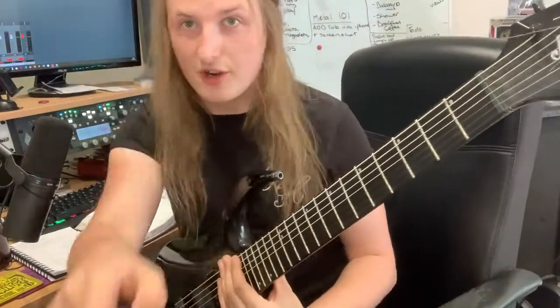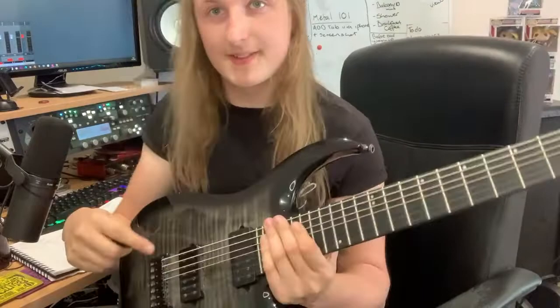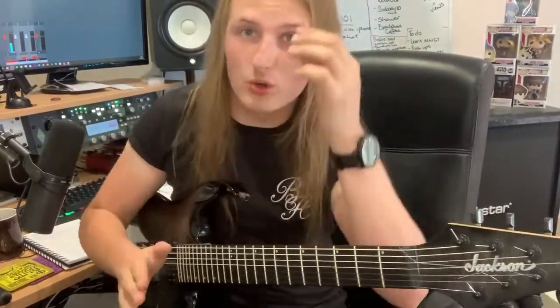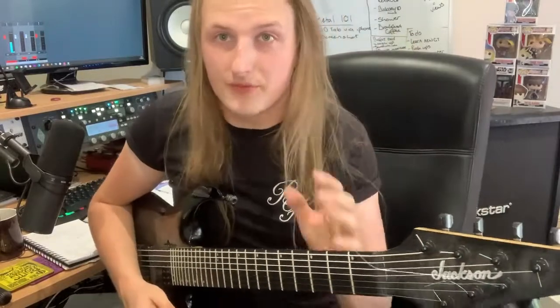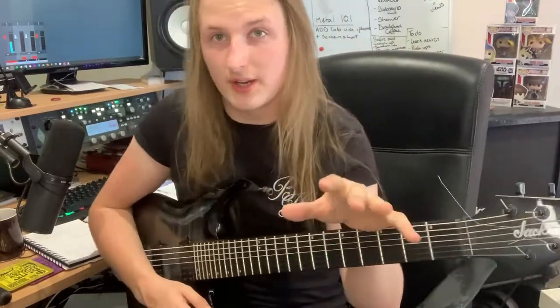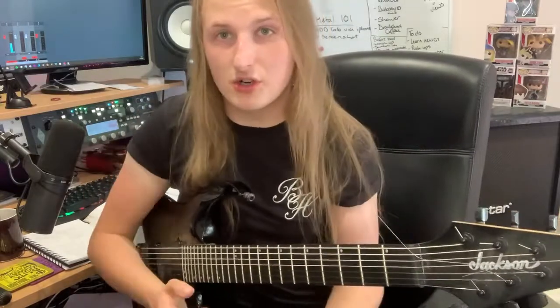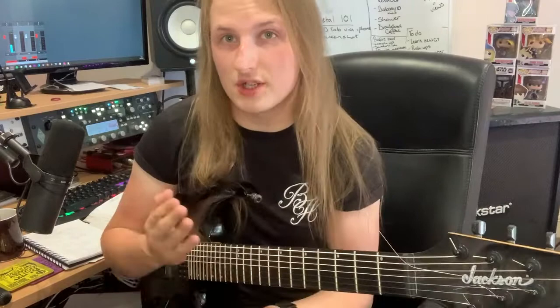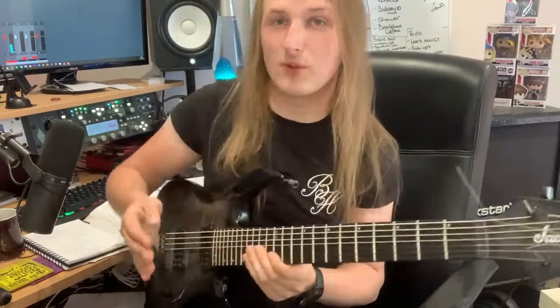Hey, Jack Wood here. In today's lesson we're going to go over chords and what chord tones are. It's important to know what chord tones are when you're soloing so you can hit resolving notes that make your melody sound complete. The thing about the common triad is there's only three notes, and I want to look at a way where you can start using only three notes to get some pretty big-sounding melodies.